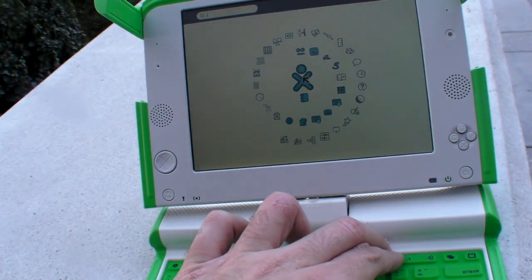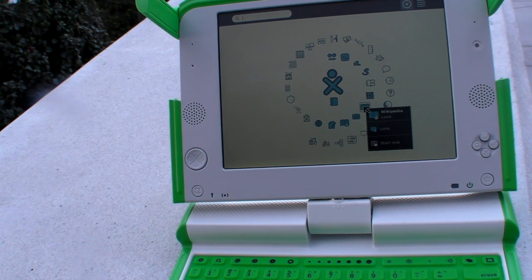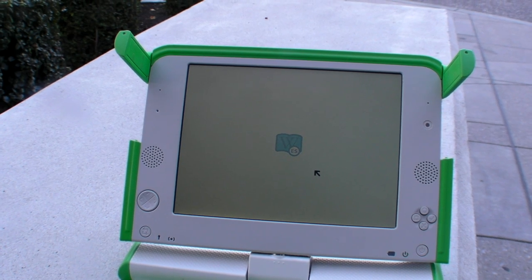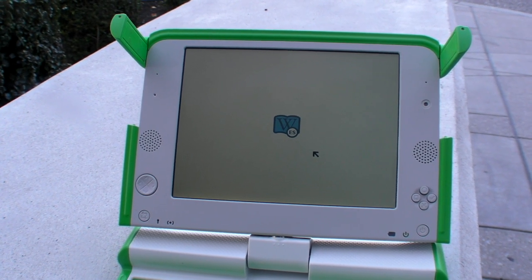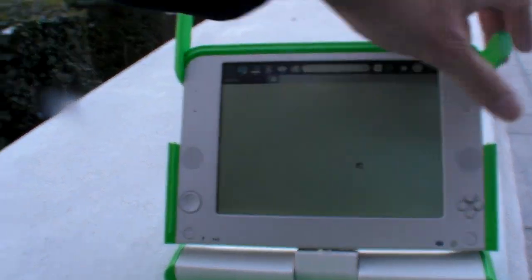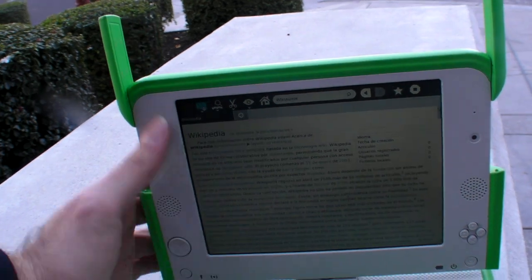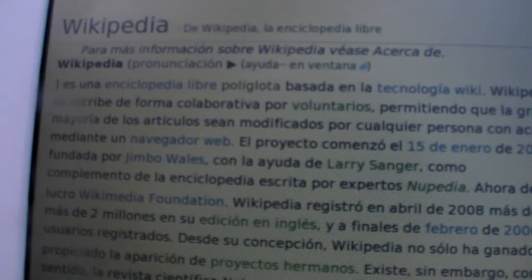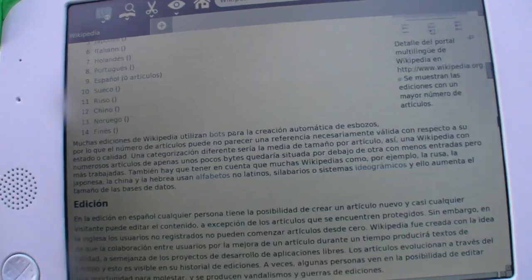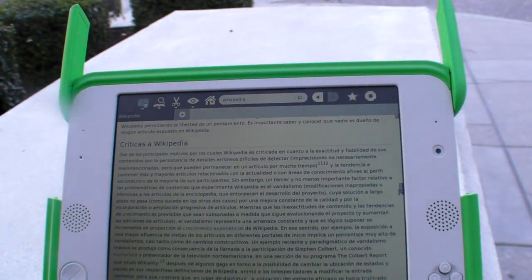Let's open an app. I'm going to open Wikipedia. The text is just amazing — the clarity. Thanks for watching.